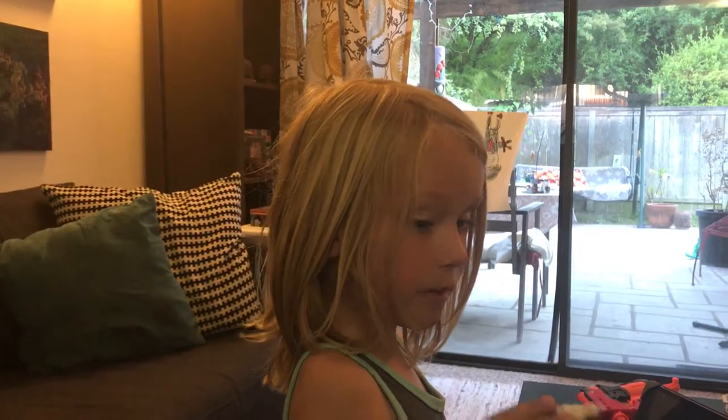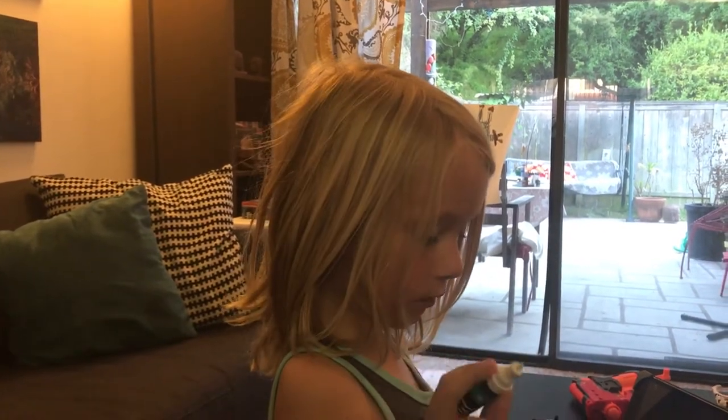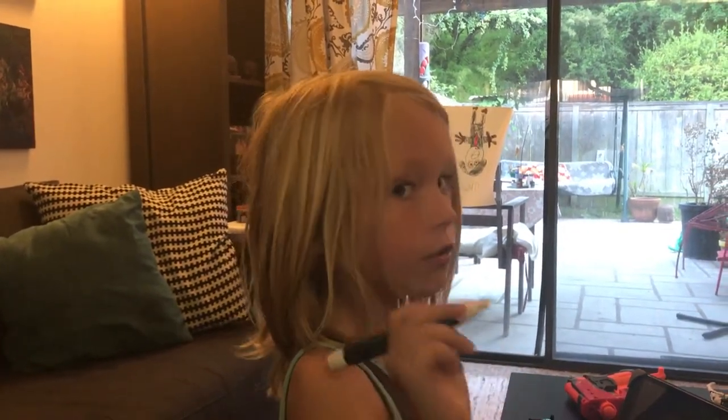Hello everyone, my name is Mr. Fredburg, and today I will be drawing a rock for my father's day grandpa. Let's get straight into it!